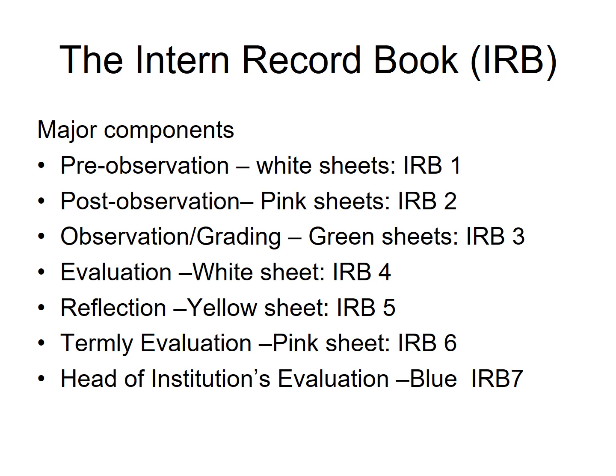The Intern Record Book has seven major components. The components are: Pre-Observation, known as IRB1; Post-Observation, IRB2; Observation, IRB3; Evaluation, IRB4; and Reflection, IRB5.